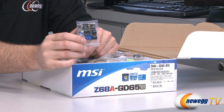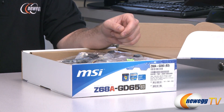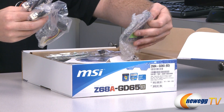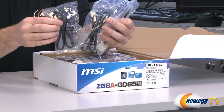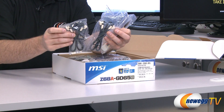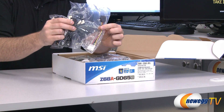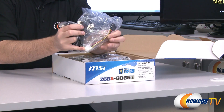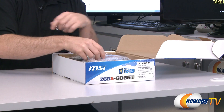We have MSI's M connectors, which will assist you with connecting your front panel from your computer case to the motherboard itself — very handy to have those. We have four Serial ATA cables in total; they have little white heads and all four have L brackets on one end, and these are all Serial ATA revision 3 compatible cables. There's also a little power adapter that takes a Molex power plug and converts it to a Serial ATA power plug.